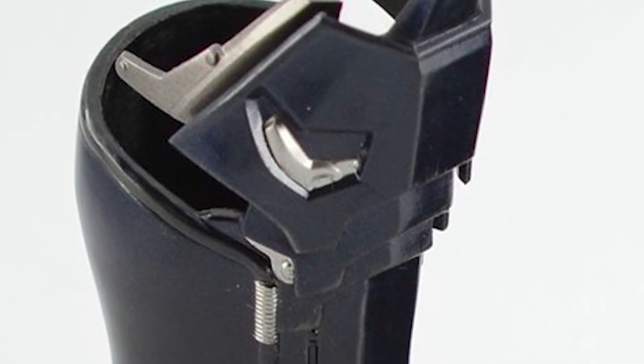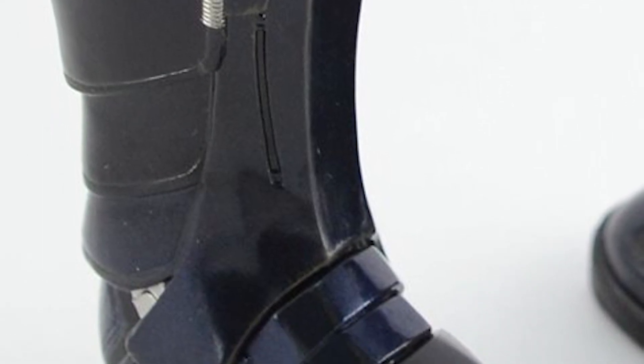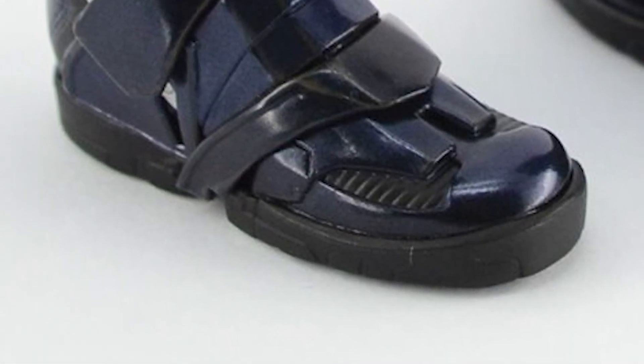The boots are reinforced in the same manner as the gloves, giving them a steel-tipped toe so that Batman can dish out more damage yet protect himself at the same time. They also contain a few gadgets themselves, most notably an ultrasonic device housed in the boot heel that can summon bats to its location when turned on.